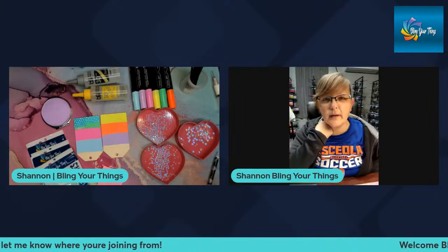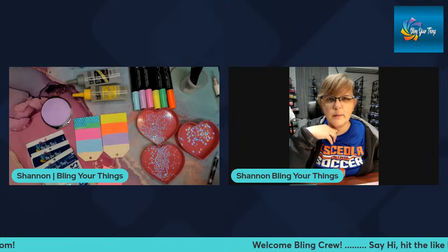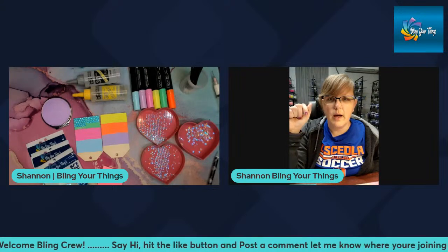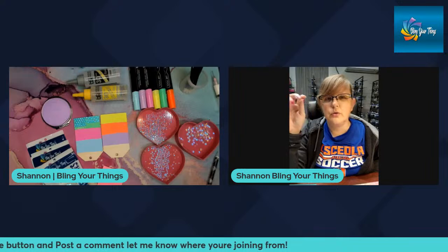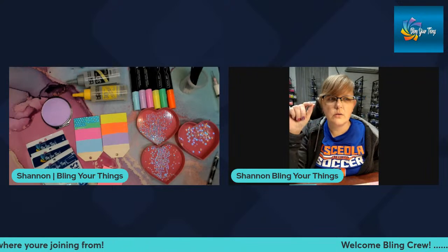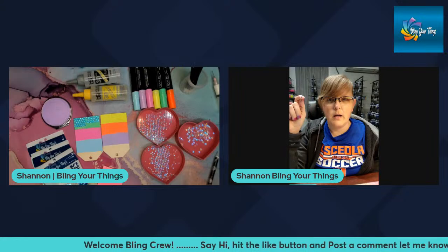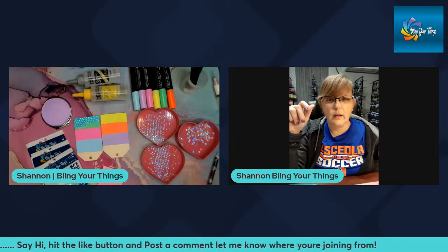Welcome, everyone. Tonight I'm going to be showing you guys how to do a couple of different fill patterns, as well as how to calculate the number of stones you're going to need for your project — how to measure the surface area and then how to calculate, based upon your stone size, how many gross of rhinestones you're going to need. It is going to vary based upon the type of fill pattern that you do, so those go hand in hand.